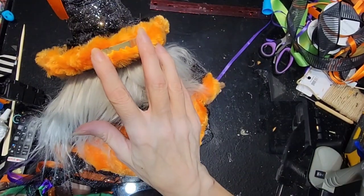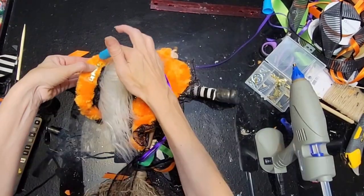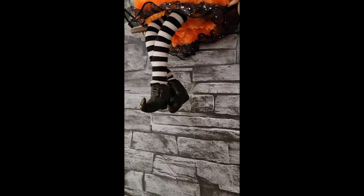I took a picture hanging kit and used one of those little pieces — I'm not sure what you call it — and I just hot glued and E6000'd that to the back of the brim of her hat. And then she hangs so nicely on our wall.